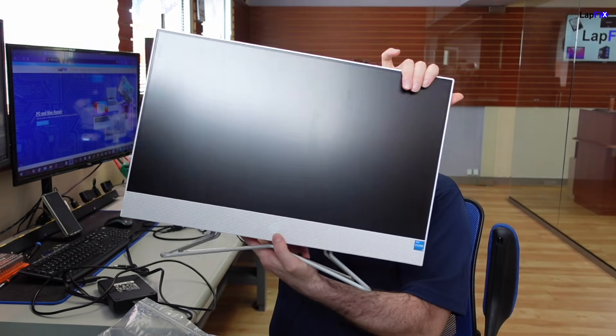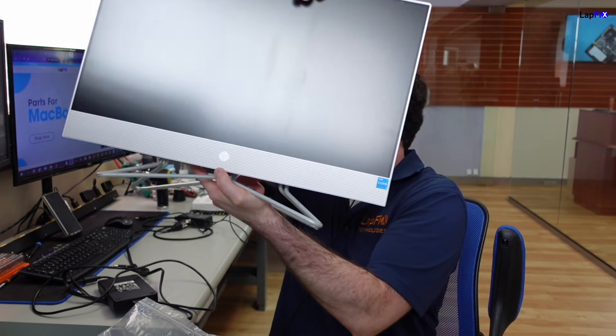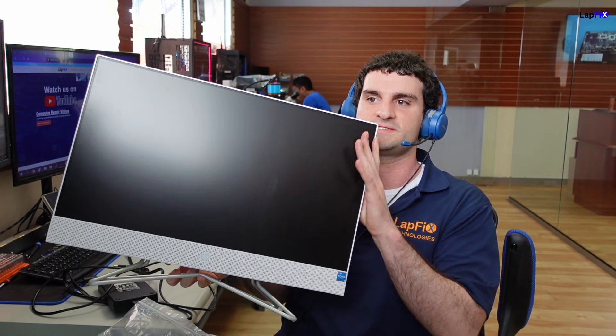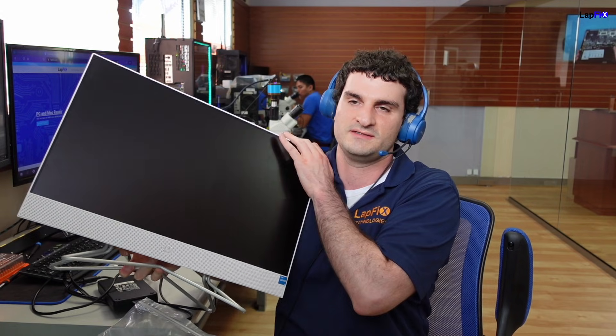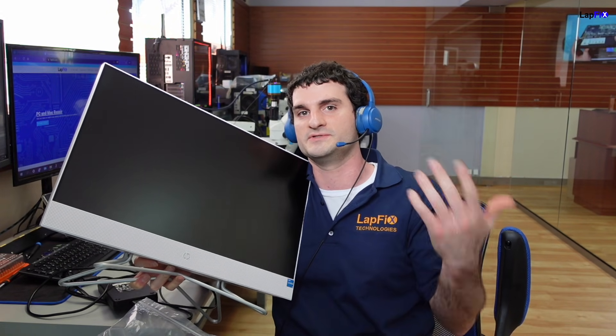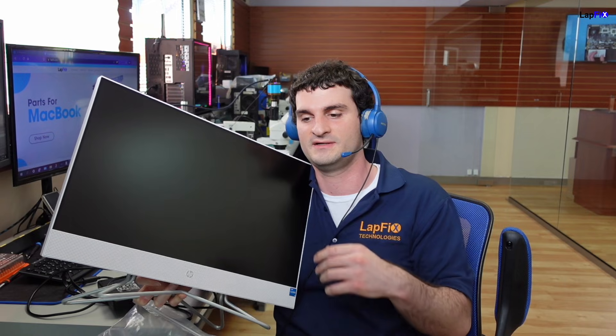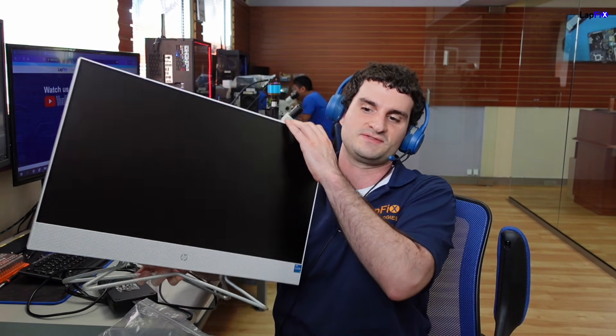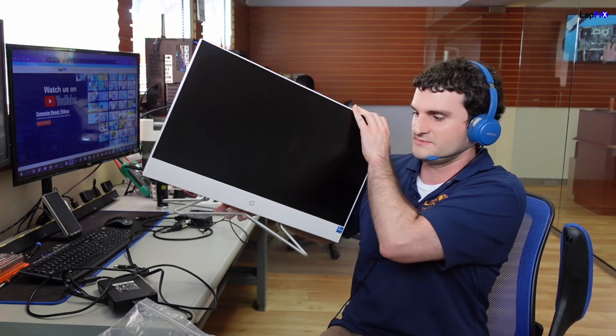Hey everyone, it's Eric here from LabFix. Got another video for you guys today. We don't do them a whole lot, but we got an all-in-one desktop here. It looks like it's a newer HP by looking at the Intel Core — probably like a 10th or 11th gen, maybe newer. It's in here because every time the customer tries to plug it in, they always get beeping codes, and obviously they can't boot because it gives beep codes every single time. So let's go ahead and take a look at it and see what's going on.